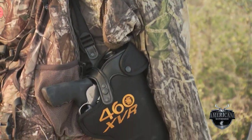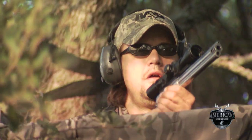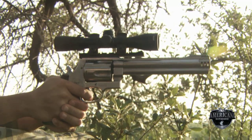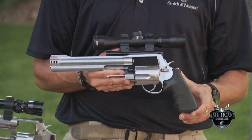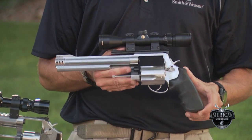With the X-Frames, obviously you're getting a little bit bigger. The designation X, as a lot of Smith & Wesson people know, is the top of the line. We have our smaller K-Frames, a little bit larger N-Frames, then we go up to the X. With that, you're going to have a little bit more weight, so it's going to take a little bit finer shooting techniques to be able to control this gun accurately and make it perform the way it can.